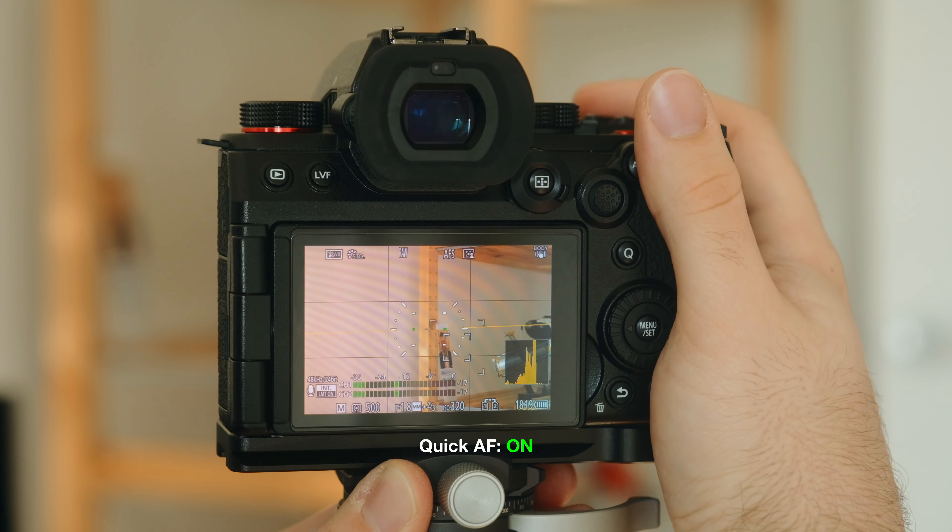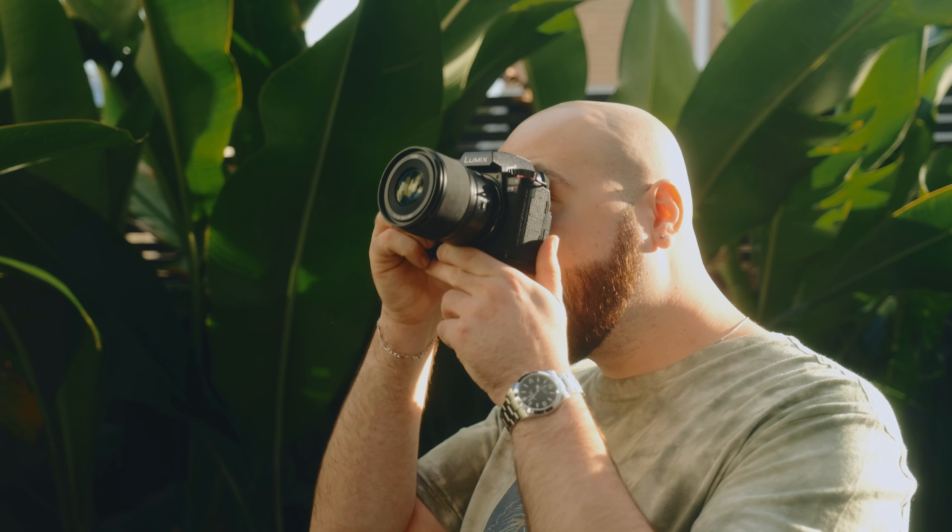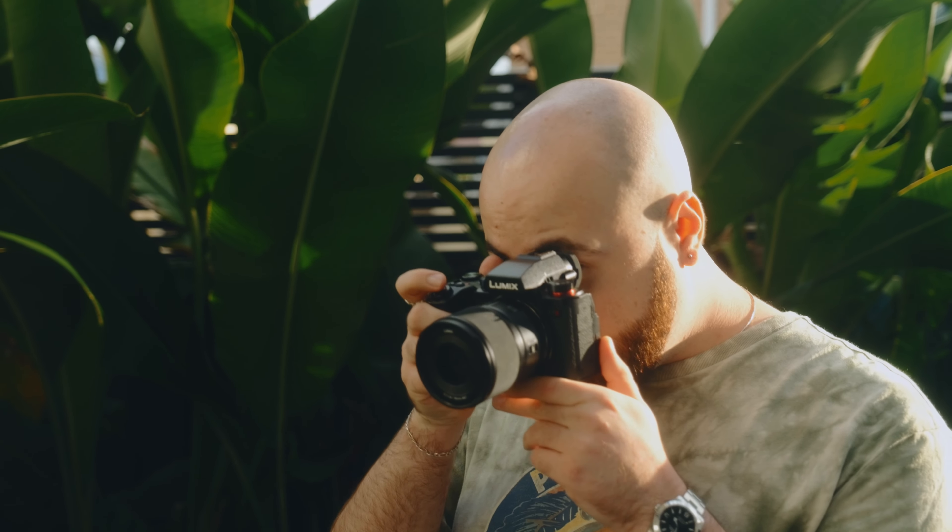I am certainly a hell of a lot more confident with the S5 II compared to the X-H2S — I mean, it was okay for a Fuji camera, it was the best Fuji camera autofocus-wise, but compared to full frame performance, it was not even close. Especially in video. The S5 II just for video performance has been incredible. As someone that films themselves, having reliable autofocus is really important for me. This coupled with the IBIS in the S5 II have just been an absolute godsend.